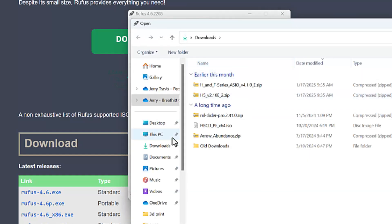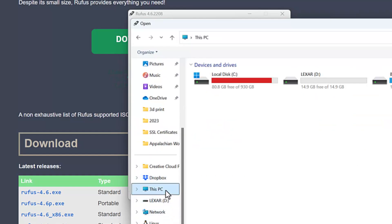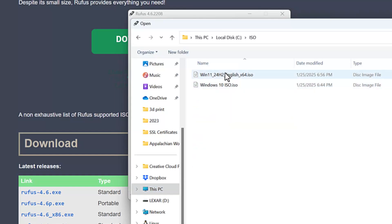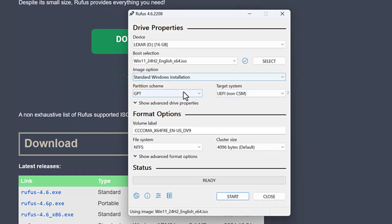I'm going to go to Select, then navigate to This PC. I've got a folder called ISO and here's the Windows 11 ISO — just double-click that. It's going to scan the image to make sure it's a valid ISO. From this point on, if you're using unsupported hardware you're probably going to want to use MBR, because that's what you use if you don't use Secure Boot.